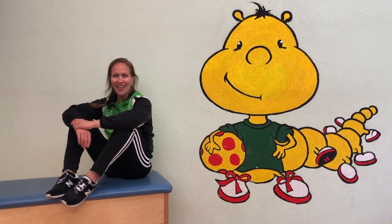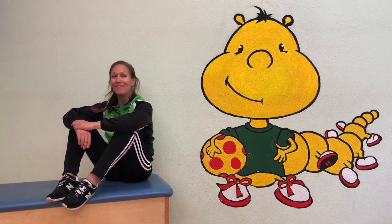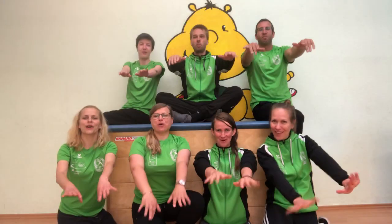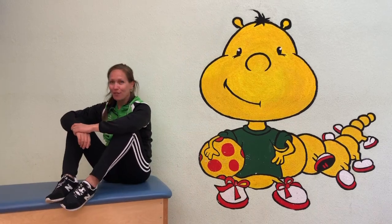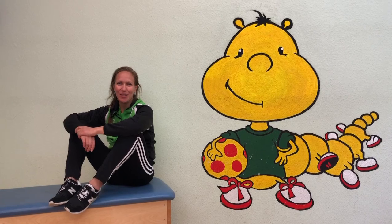Ja! Du bist hier! Das ist hier! Liebe Sport-Kinder, das war's für heute. Wir verabschieden uns wie immer mit: Sport macht Spaß! Wir freuen uns, euch bald hier im Kindersportzentrum zu sehen. Tschüss!